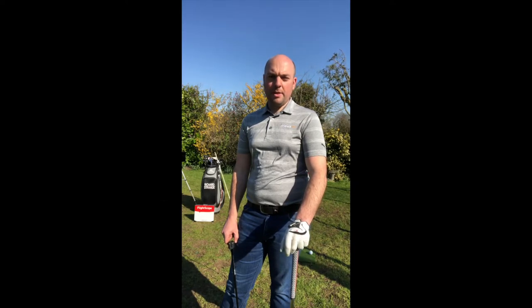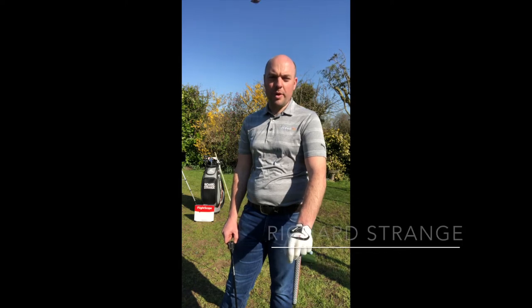I'm going to speak to you now about the swing angle, or the plane of the swing — the angle that the golf club travels around the body.